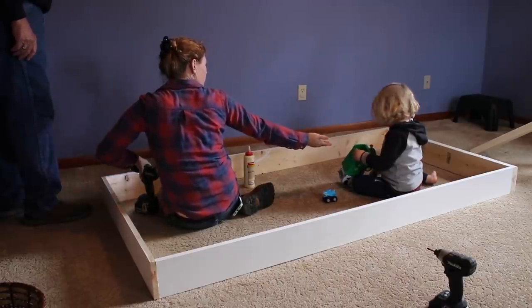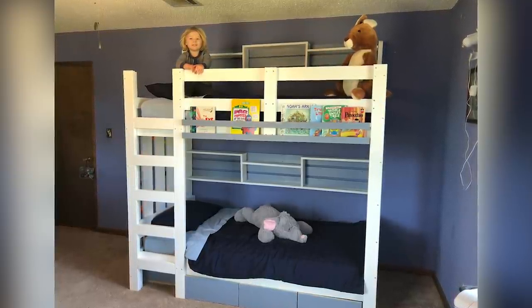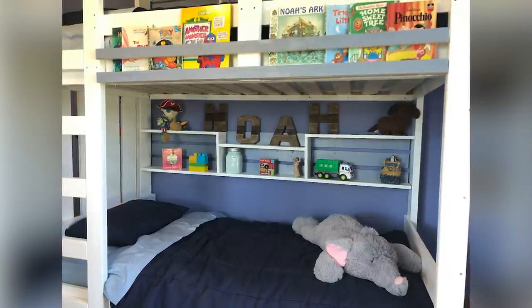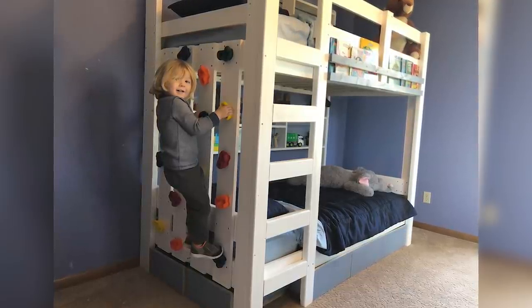If a bunk bed is on your to-do list then I really hope that this video has helped you out. It's a big build but it's a simple one, and I personally love how much use they're going to get out of it for years. If you would like a set of plans, I have them over on my website — they come with a materials list, a cut list, and all the dimensions I used. If you have any questions about what I use then please check the description, and I'll see you on my next project.